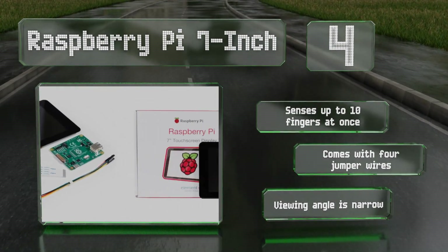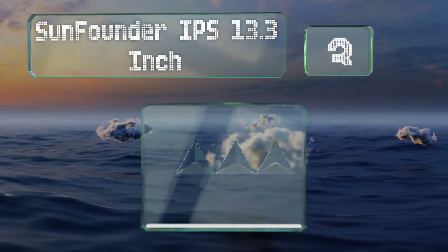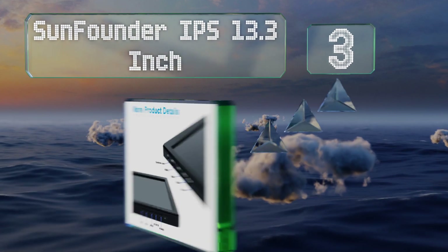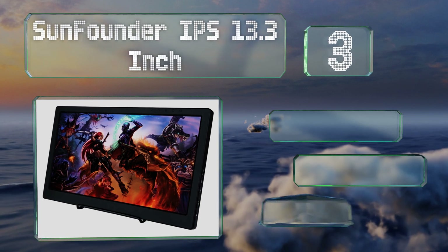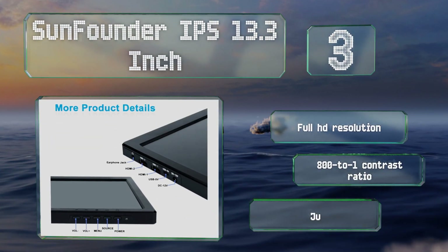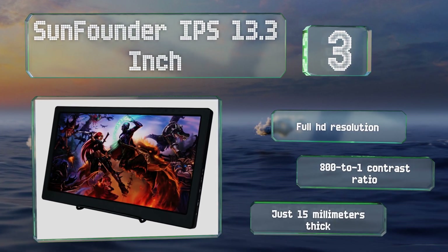Nearing the top of our list at number three, the SunFounder IPS 13.3 inch has two HDMI ports allowing you to switch between different devices. The durable circuit board encasement and its ability to run using a mobile power bank add to its portability. It boasts a full HD resolution and an 800 to 1 contrast ratio.